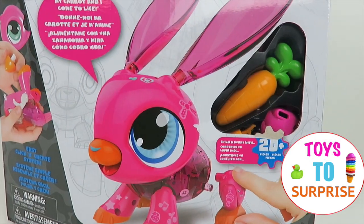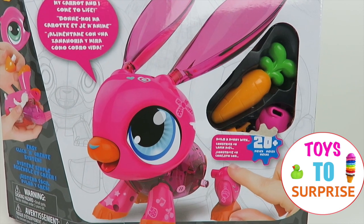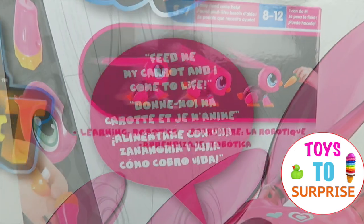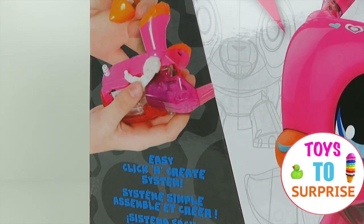This set includes 20 pieces and more, and this adorable bunny will hop, hop straight to you! This is the perfect way to learn robotics! And if you feed her the carrot, it comes to life! These are easy, quick, and creative!